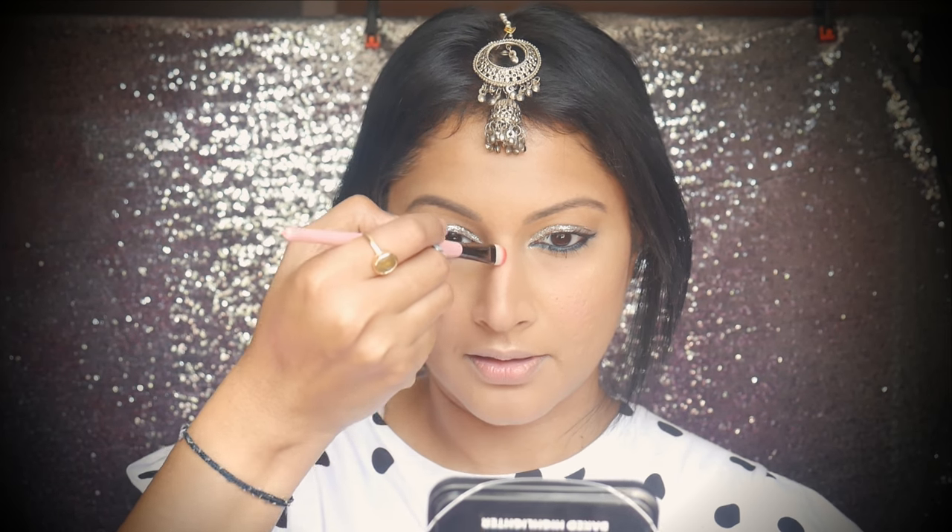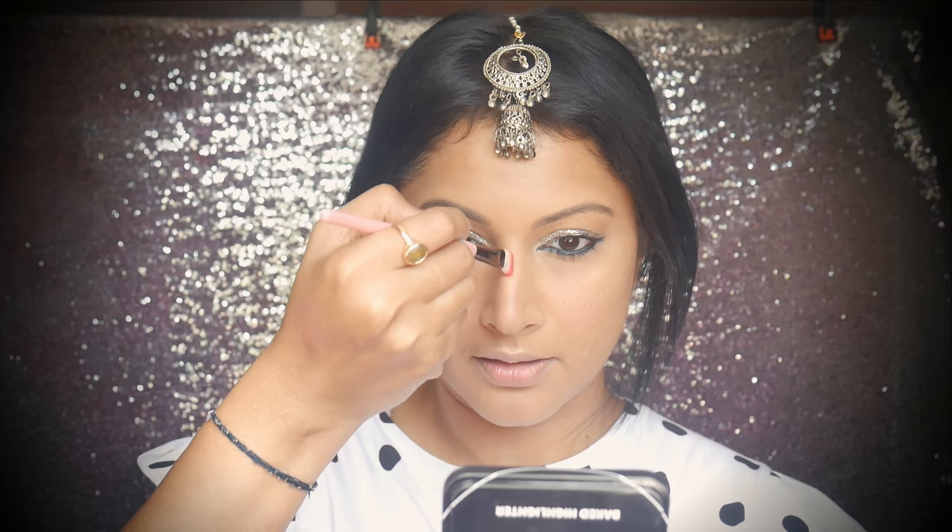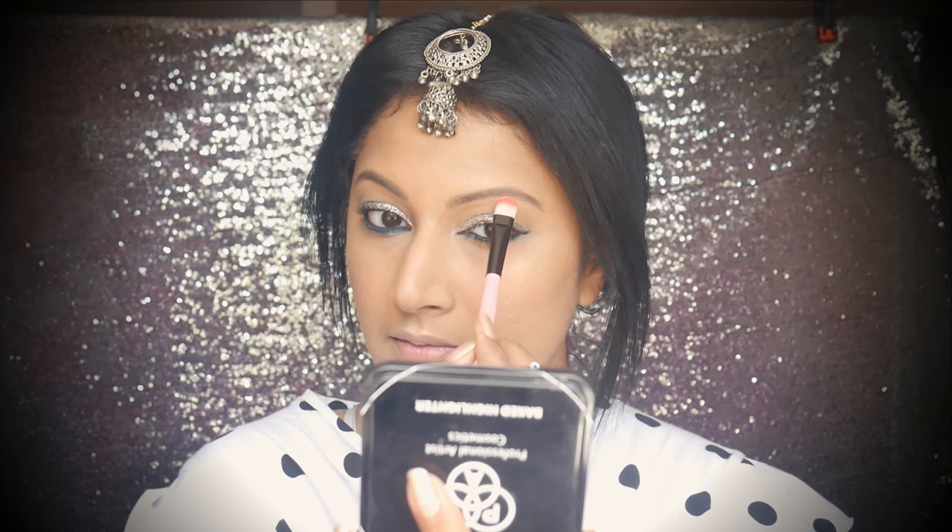I'm putting the highlighter right on my cheekbones and right on my brow bone.